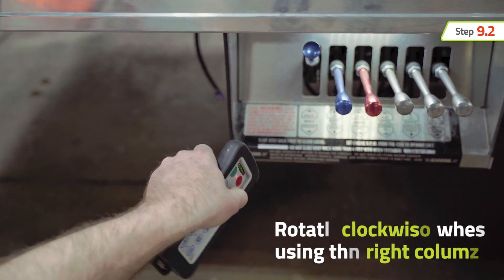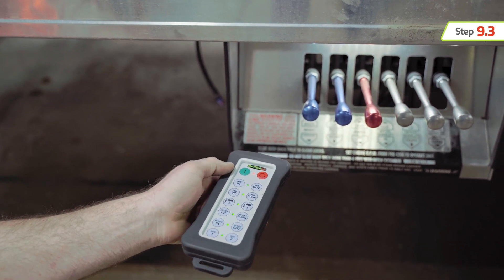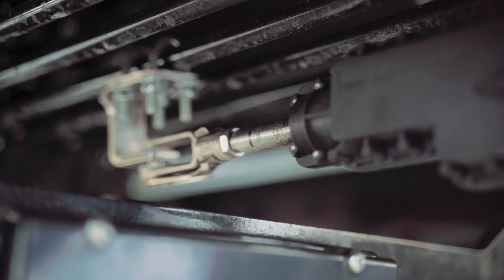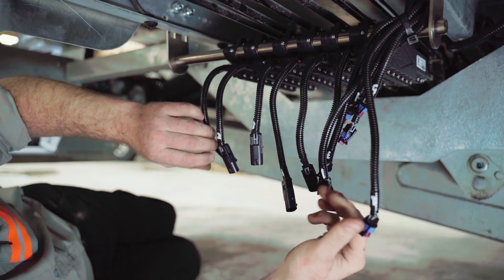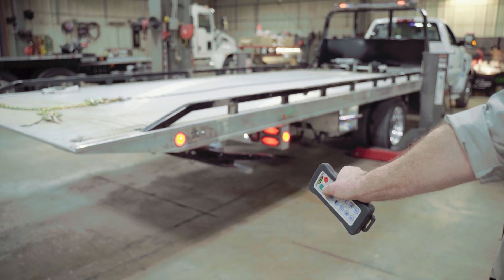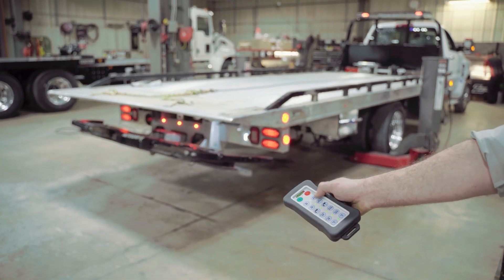Likewise, rotate your wrist clockwise to operate the function in the right column. Disengage the function by releasing the button or returning the remote to the horizontal position. This completes the Safeall proportional remote control system installation. Keep in mind this system allows you to install additional actuators as needed, up to a total of six functions. Just repeat these steps for each additional actuator installation. After synchronizing the handheld remote, you will be ready to take precise control of your carrier while staying out of harm's way.